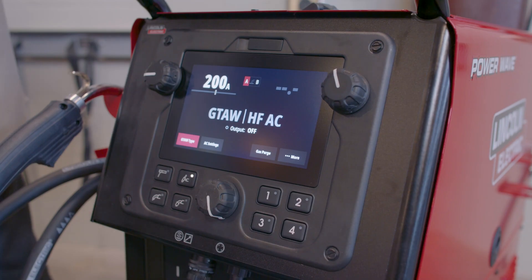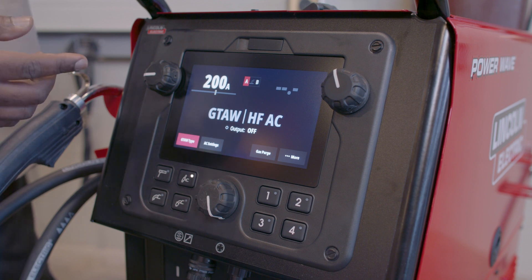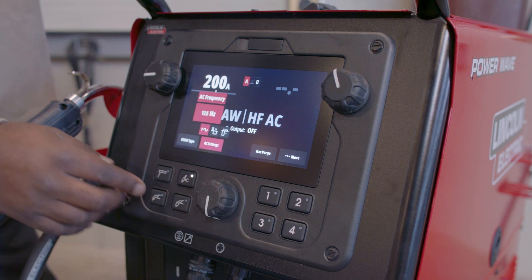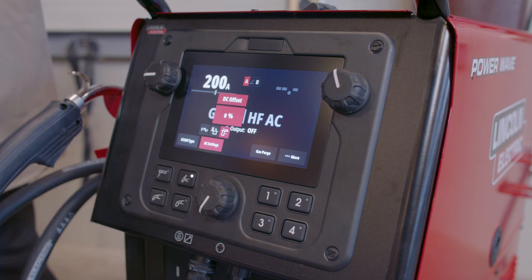If you look at the screen here, it is currently set to GTAW, which is TIG, and HFAC — high frequency AC for aluminum. If I scroll over to AC settings, I can actually adjust my AC frequency, my AC balance, and my DC offset, whether I want more positive or negative.